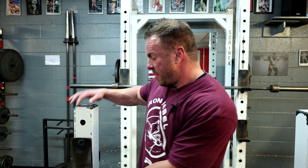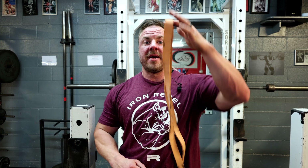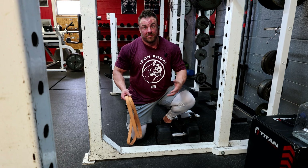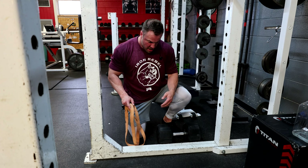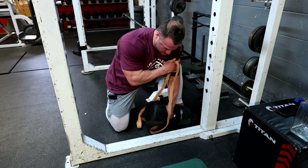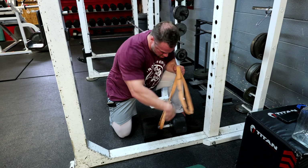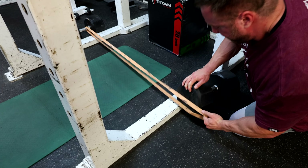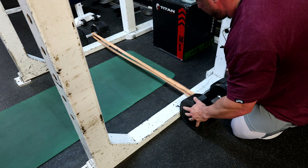I'm going to show you how to set this lying leg curl up. All you need is an orange Elite FTS band and 200-pound dumbbells — the mat is optional if you don't want your knees beat up. I'm inside a power rack, but honestly you don't even need a power rack. You just need the dumbbells spaced roughly five to ten feet apart. I'm going to raise the head of one up, slide one under, and take the band across and under the other.